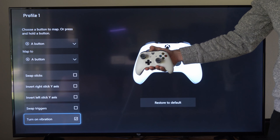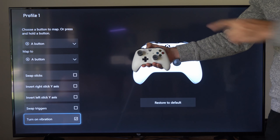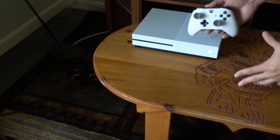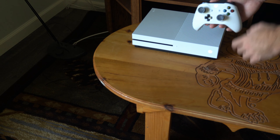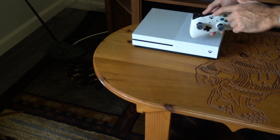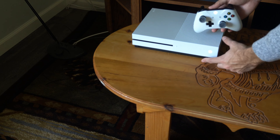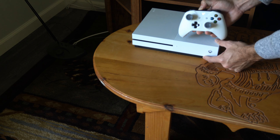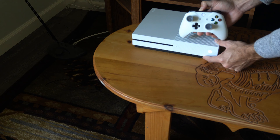Then we'll have to reconnect it to our Xbox One. My controller is going to vibrate and then turn off. Now I want to reconnect my controller to my Xbox One — I'm going to press and hold the sync button on the controller, and then the sync button on the Xbox One, and they should sync up and connect.